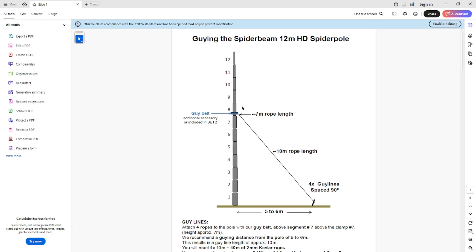Spider Beam say you should guy this just above the seventh section of mast, around the eighth section. They do sell an accessory guying belt, but you can just use a hose clamp with a bit of rubber hosing on it like I did for the smaller mast. This is roughly about seven meters up the mast, and the pegs - your stakes in the ground - about five to six meters out, which gives you roughly about ten meters of rope length. I'd actually put a bit more than that to compensate, because you've got to tie a loop at the top where it attaches to the mast and a loop to put onto your guy stake below - so give yourself a little bit of extra rope to play with.